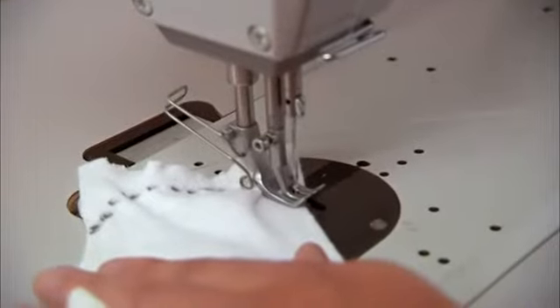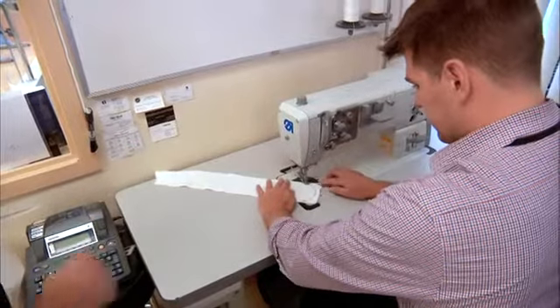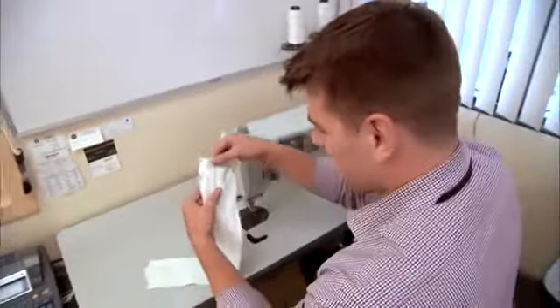Lock it in, reverse. And the string pulled out. So, as you can see, mine doesn't look nearly as good as Brian's.